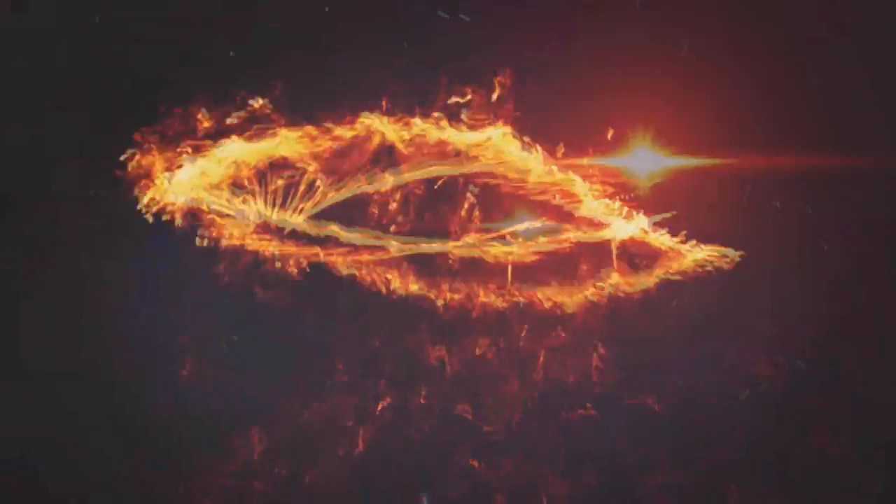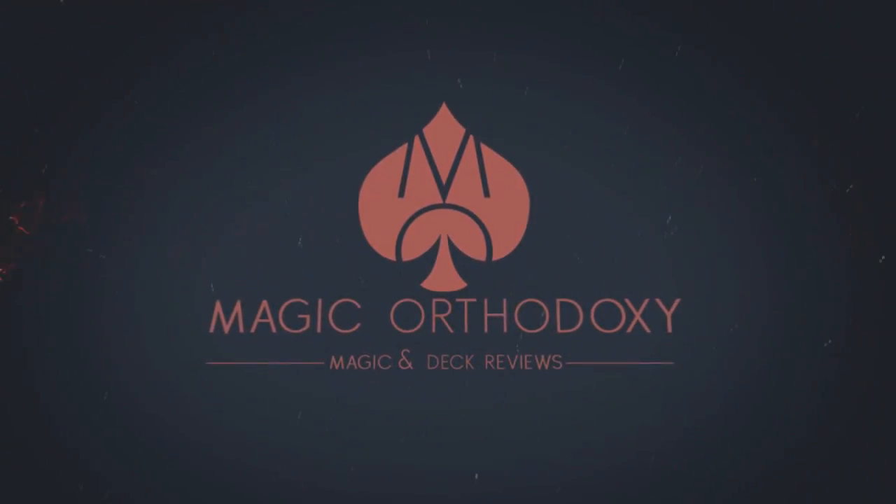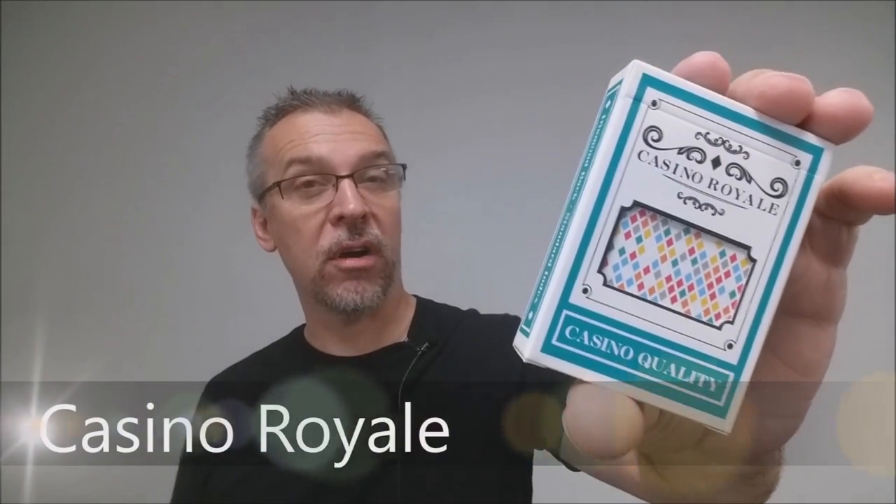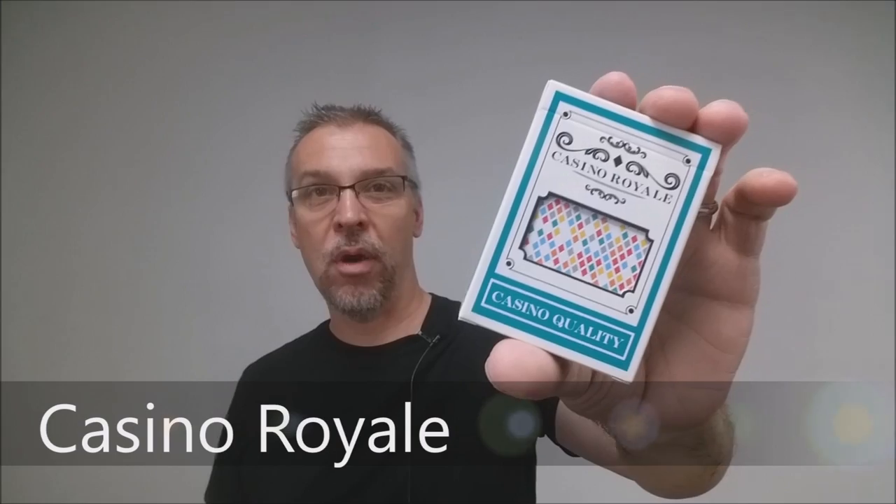Hey everybody, welcome back to Magic Orthodoxy. My name is David and this is a deck review. Today we're going to look at the Casino Royale cards from Bomb Magic and the Taiwan Playing Card Company.